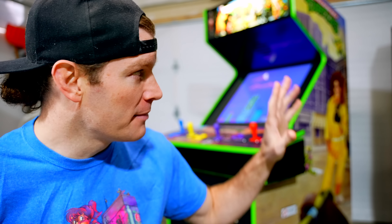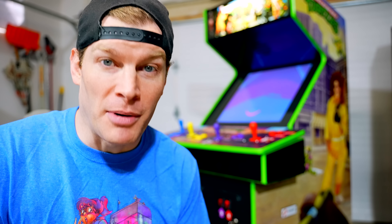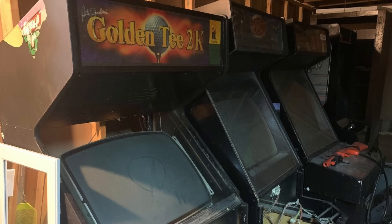If you remember recently on the channel, I did a Mortal Kombat restoration slash project build, and I mentioned I bought two cabinets from the seller. This was the second cabinet I purchased, and it obviously didn't really look as good as it does now.